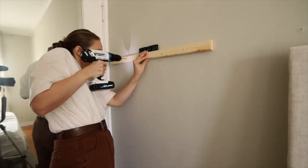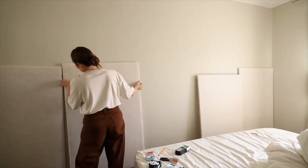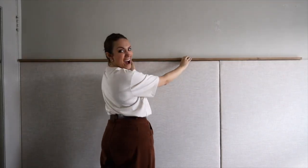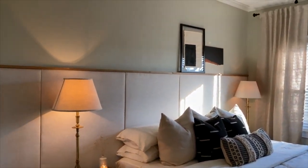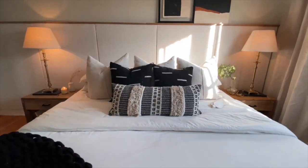Hey guys, welcome back to my channel and a continuation of us building some things around my house. You guys saw last time I built a DIY headboard for my bedroom which completely transformed the space — it made it feel more like the rest of the house, very calming and neutral palette. It's so beautiful, I actually really love it. If you haven't checked out that video, I'll leave it linked down below.